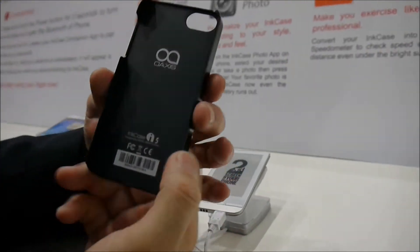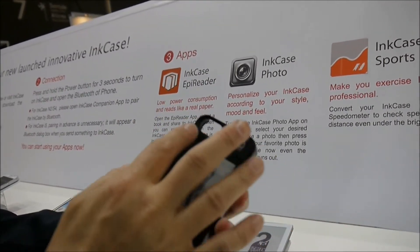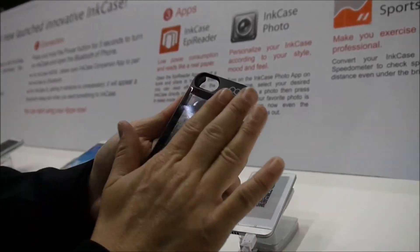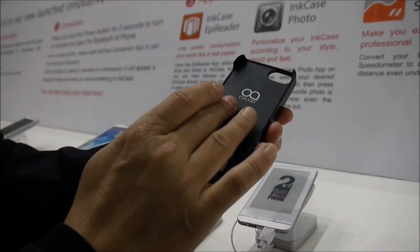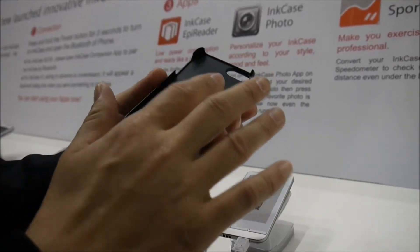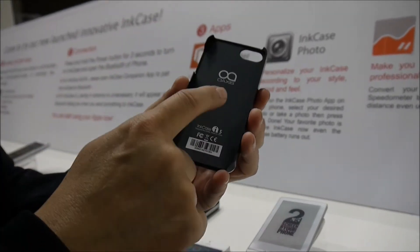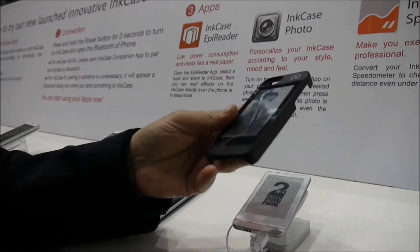This is the ink case. First, it provides protection, but it also has a display — not LCD, but the same as Kindle e-book reading, so it's black and white. It has a battery used for the ink case only, and when it's finished you can recharge via USB. It also has a Bluetooth module to communicate with the phone wirelessly.